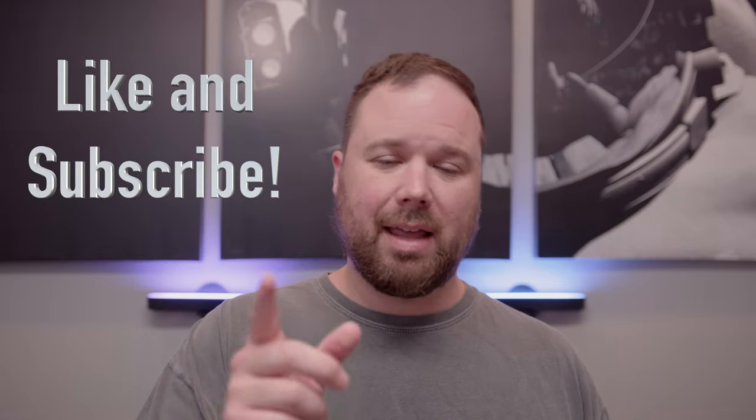Before I get too far into that, I wanted to give you that warning because you're going to see this throughout the video. If this is your first time stopping by the channel, thank you for being here. If you enjoyed the video, please hit the like and the subscribe button and the little notification bell if you want updates when new videos come out. Now let's take a look at the Galaxy Book Pro 360 and see what it's all about.